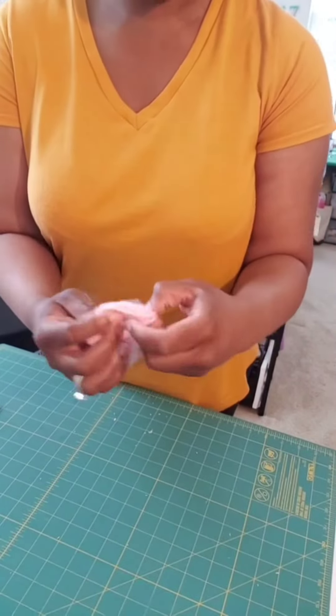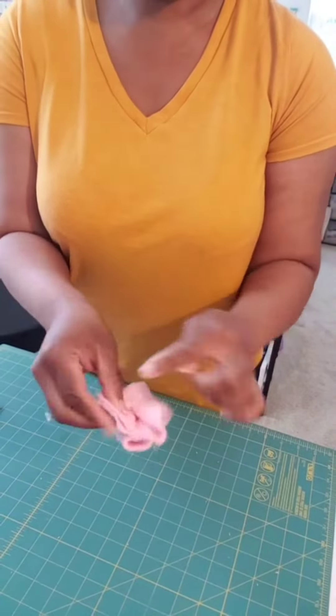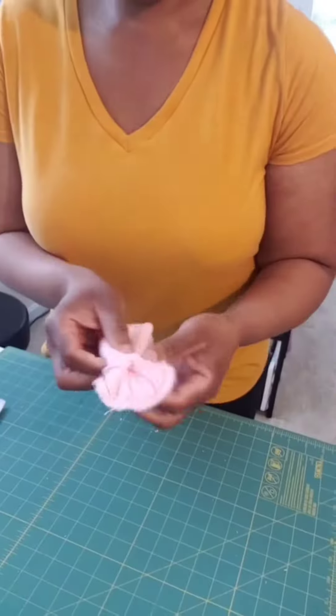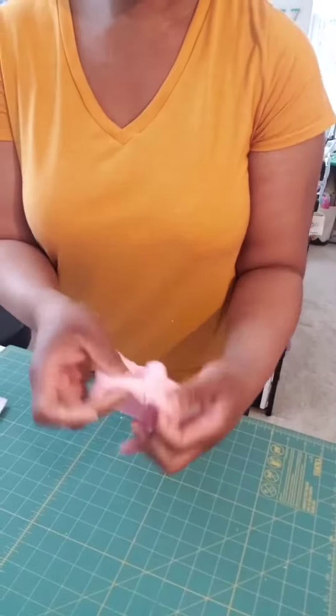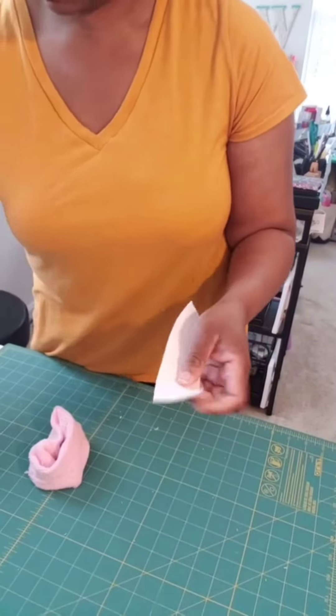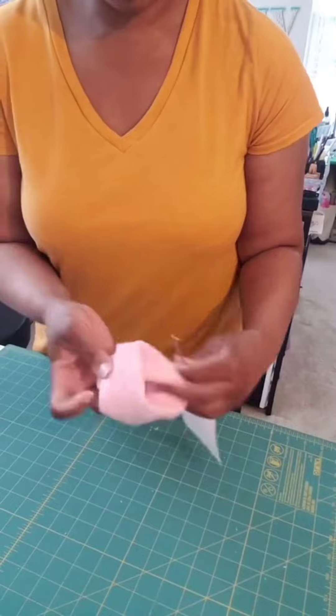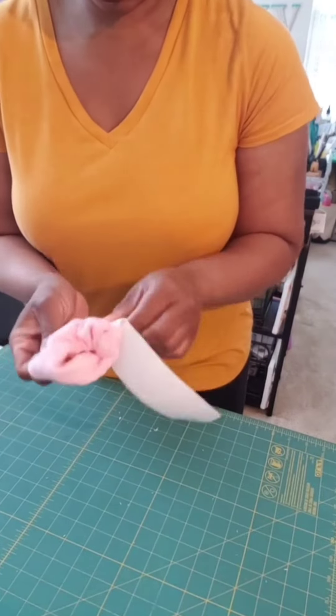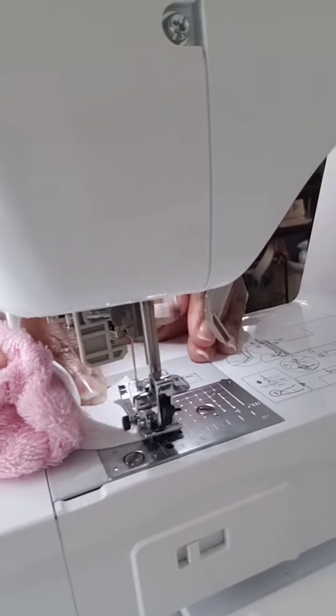Next, I'm going to take this on both sides and sew a straight stitch around. It is going to leave an opening, but that opening is more for putting in the elastic. So now I'm going to take my elastic and just thread it through. This can be a bit of a challenge, so just take your time putting this together so that it doesn't start to twist when you put it in.